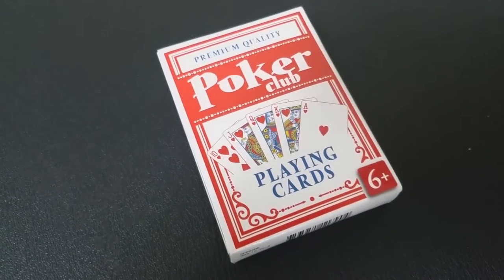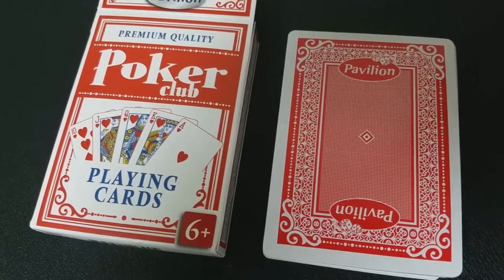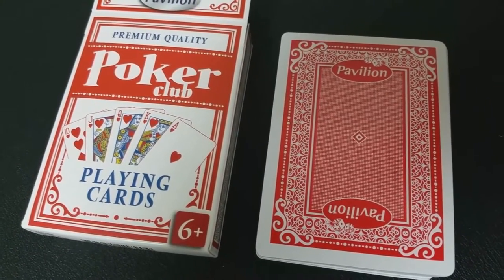So when a deck is expensive — because three bucks for a deck is on the higher end — and it does say premium quality, then you're expecting the deck to be printed with premium quality.